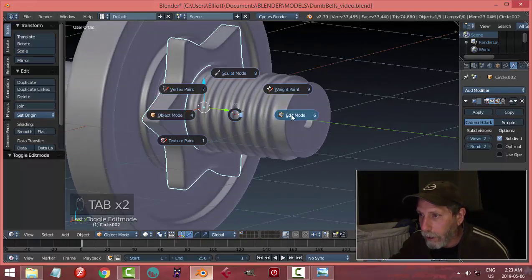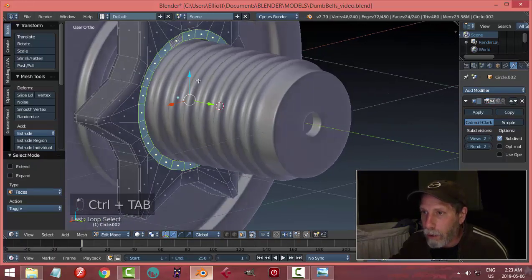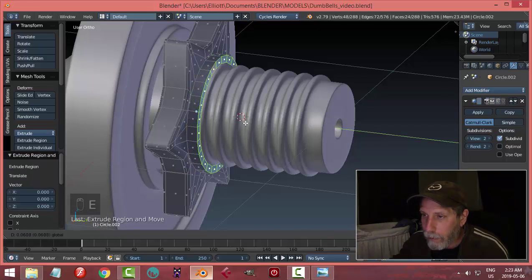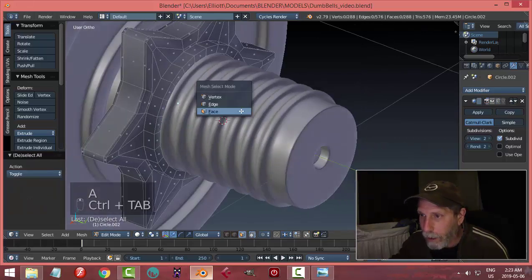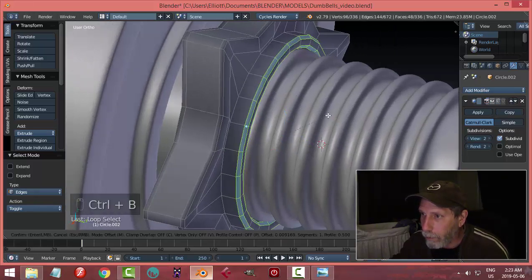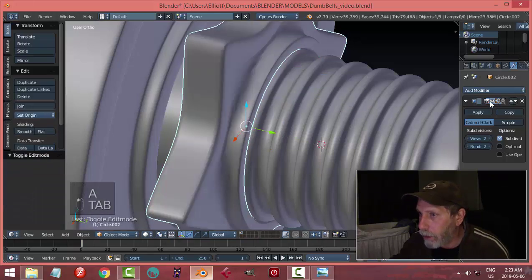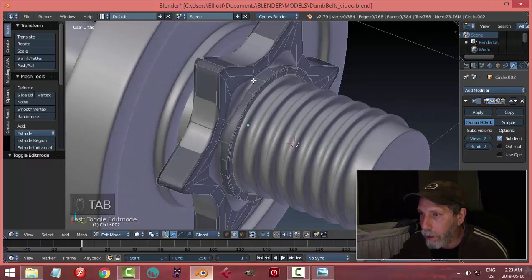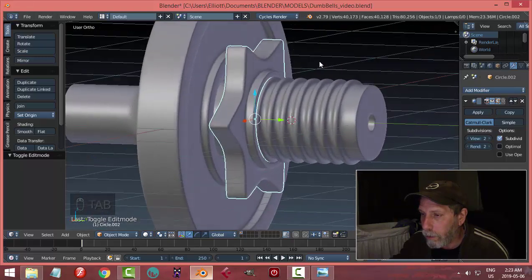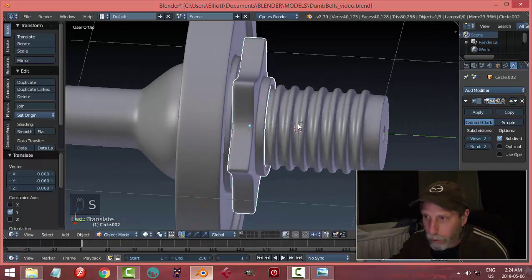Let's also take off subdivision for a moment. See this ring of polys right there? Let's E and bring them out like that to form that structure, but we'll need some edge loops and beveling. Let's select that edge and that edge — the sharp edges — Control-B, pull them back a bit, put maybe one segment. We'll turn on subdivision again. I think I'll need an edge loop right here just to keep that a little bit under control.